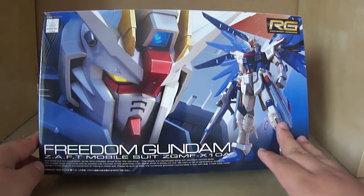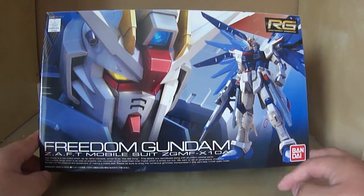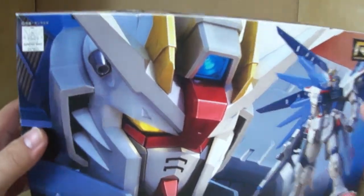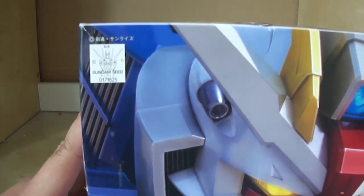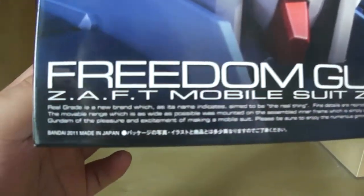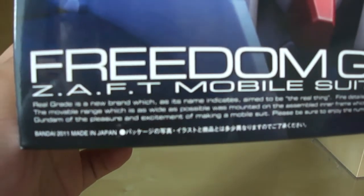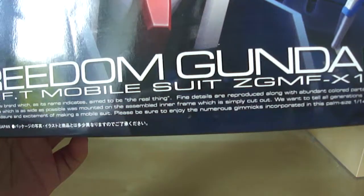Then you have this CGI image of the real grade Freedom Gundam, which looks pretty damn cool. Then you've got 'RG, excitement embodied,' the Bandai logo down here, the seal of authenticity to prove it's been authenticated as part of the Gundam SEED model kit line. And then you have the pretty standard stuff — Freedom Gundam, ZAFT mobile suit, ZGMF-X10A, Bandai 2011, made in Japan. And then you have the common text about what real grade is.